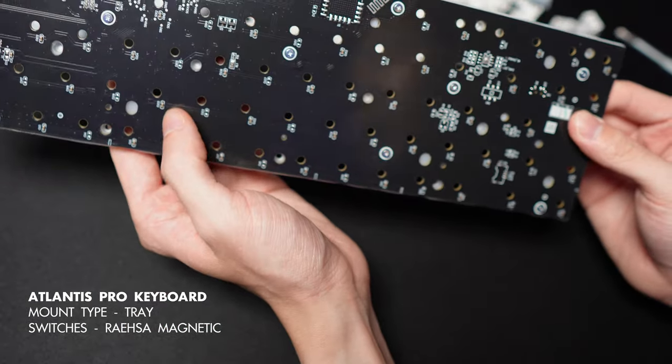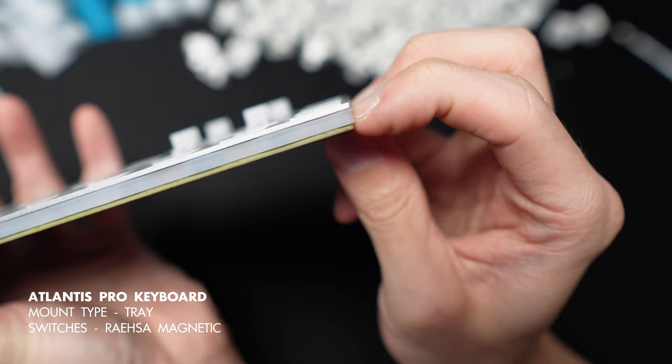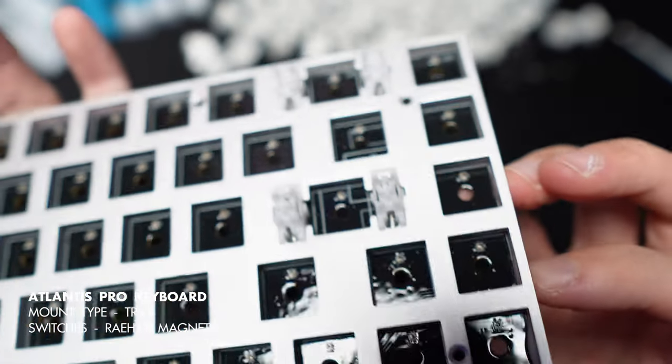The reason I'm bringing up the pinholes is because I was looking forward to putting in some Gateron shade switches down the line. But so far all Gateron magnetic switches have two pins at the bottom and will not fit into this PCB, which is rather disappointing. Unless I snip off the pins on those switches, but that's not something I would want to do.